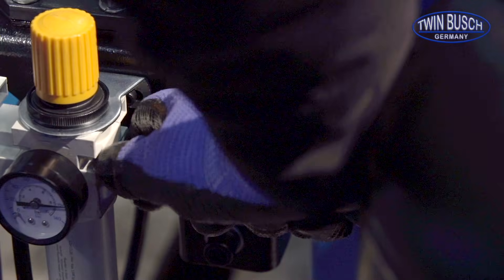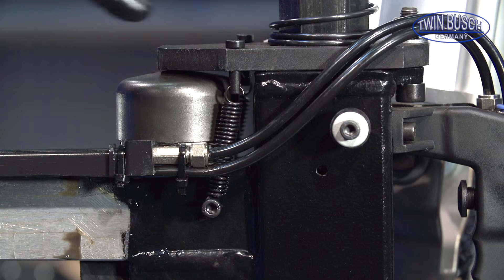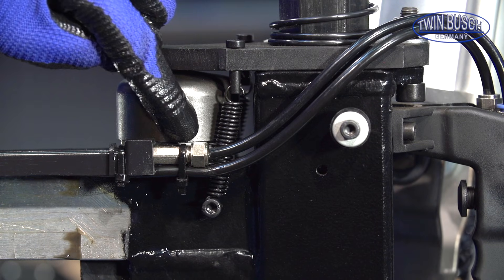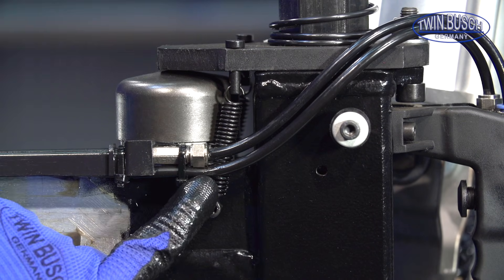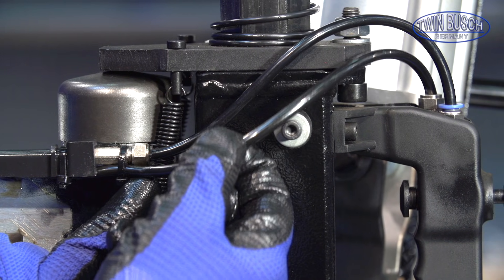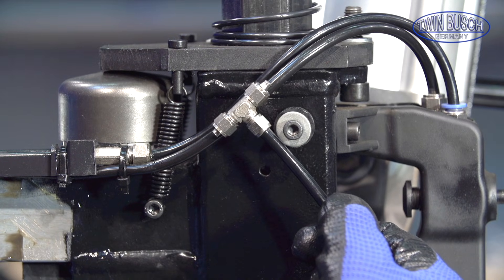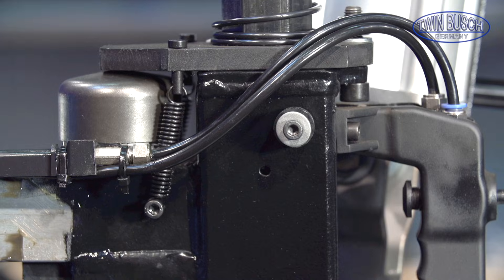Before the next step, separate the machine from the air supply. The feed for the pressure cap is here. The main line runs underneath.